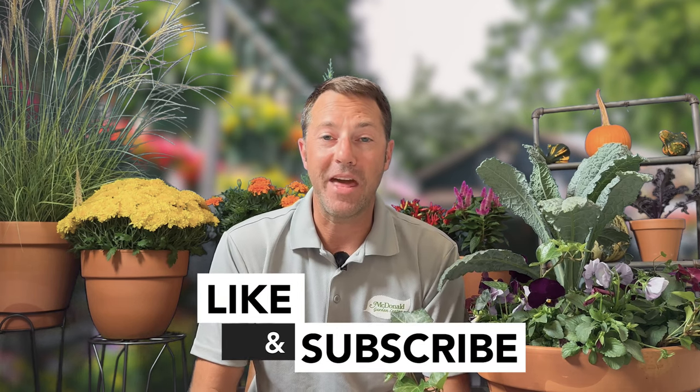Hope you enjoyed this video. Subscribe to our channel and click below to leave some comments — let us know what you'd like to see in the future, and I'll see you next time.